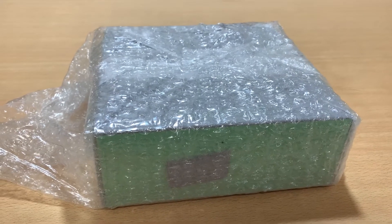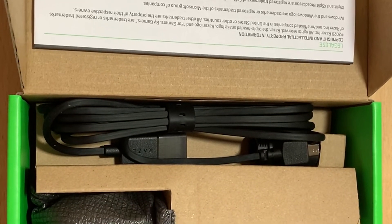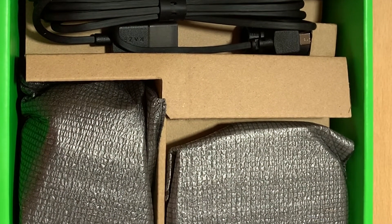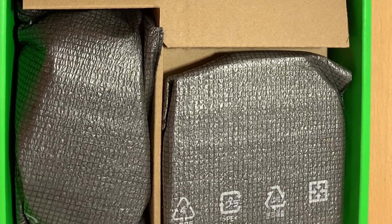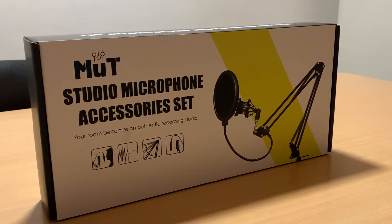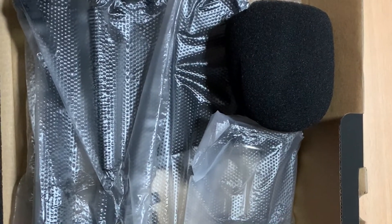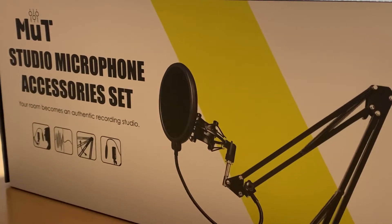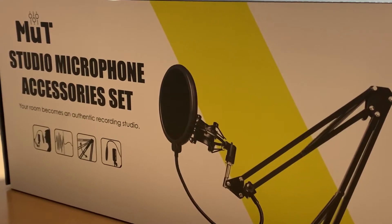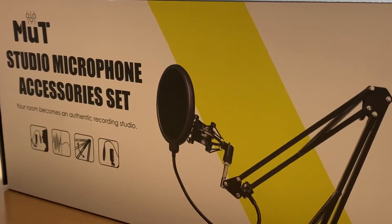Now I'm going to show you what came inside of the microphone box and the microphone stand box. Inside the microphone box it comes with a USB cable, the microphone support, and the microphone itself — oh, and some Razer stickers. Inside the microphone stand and pop filter kit it comes with the pop filter, windscreen, and the microphone stand. I do think it's a really complete kit that I would definitely go for if I'm starting out on YouTube or Twitch — this is a really good budget option.